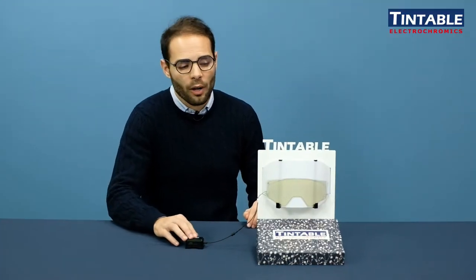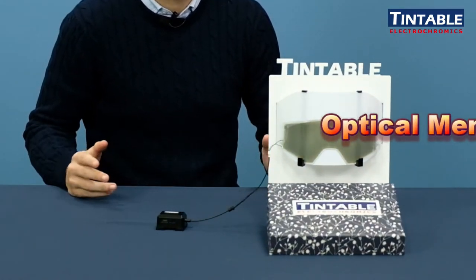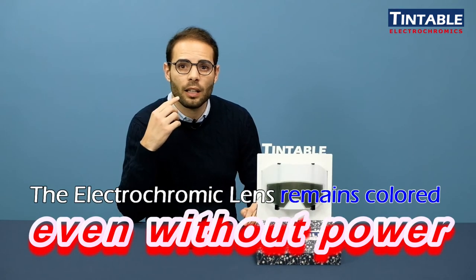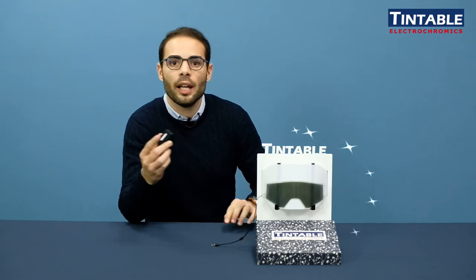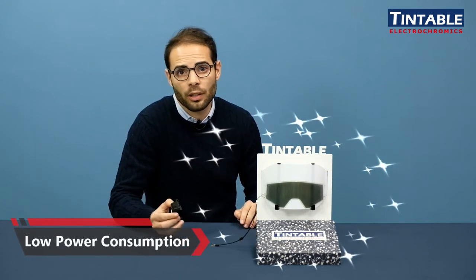One of the main features of our electrochromic lens is what we call the memory effect or optical memory. That means that our electrochromic material will remember its tint and its color even when there is no power supply. So if I take the power supply off, it will remain colored. That makes this device a very low power consumption device.